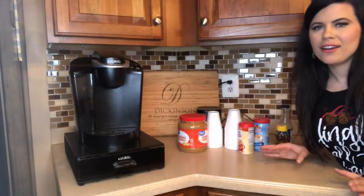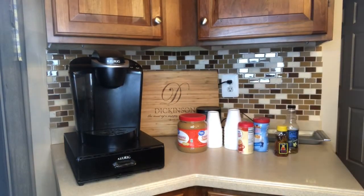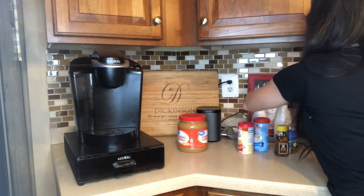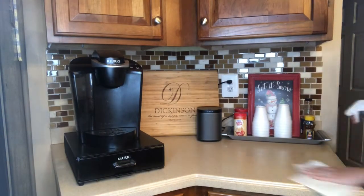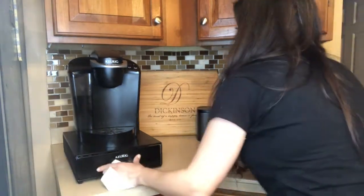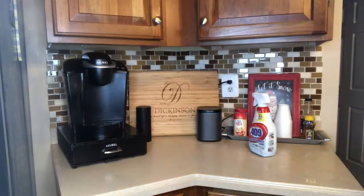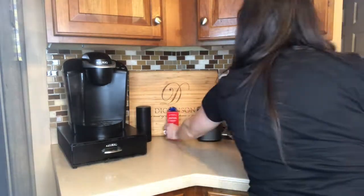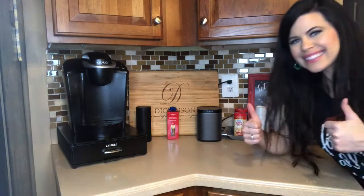So this is the coffee area — just going to make it a little bit more festive.